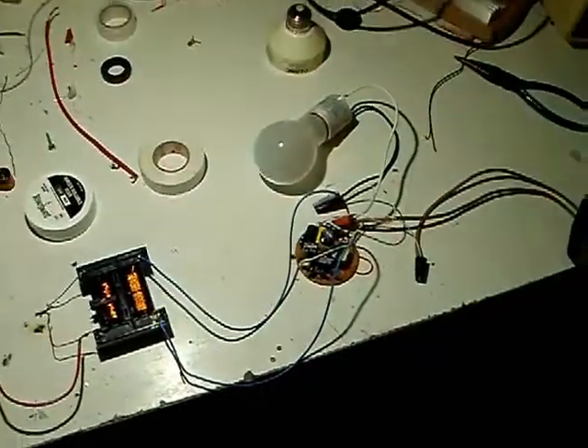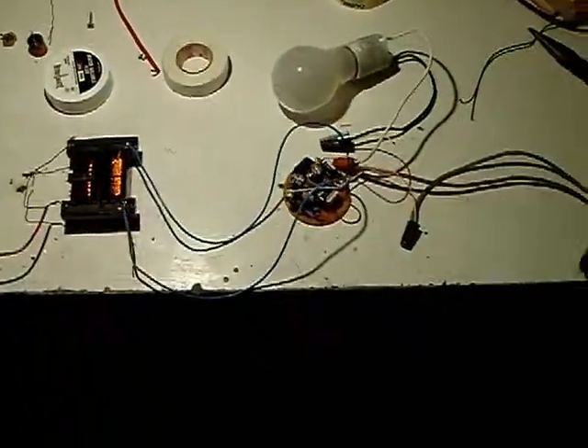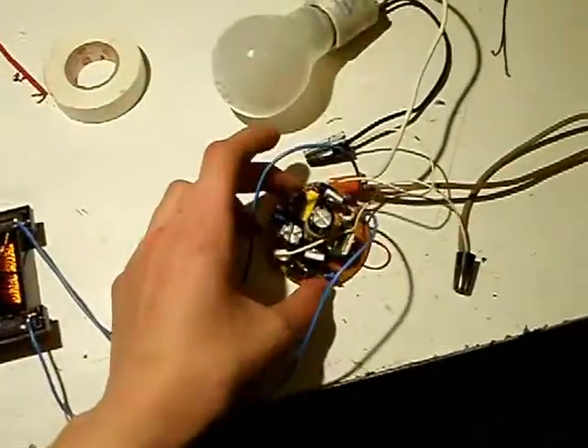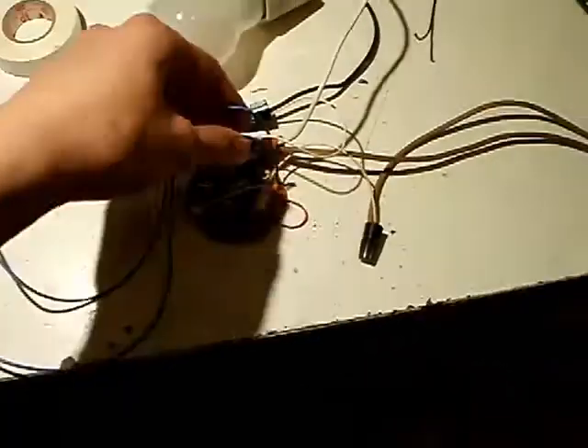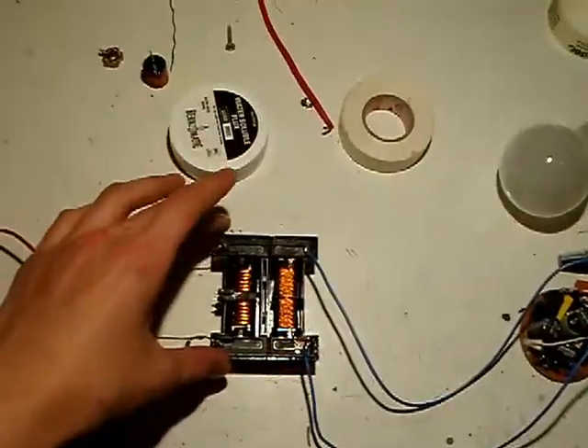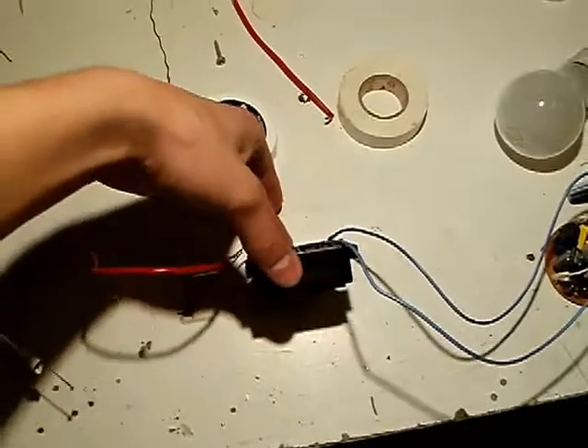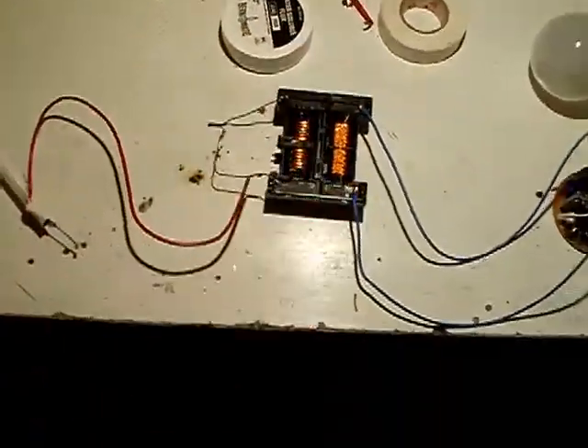Hi guys, this is going to be a little arcing video. So here I have a board from a CFL connected to a LCD TV backlight inverter, really big transformer, very rare too.